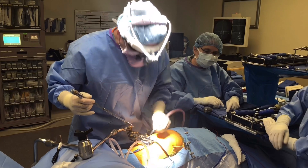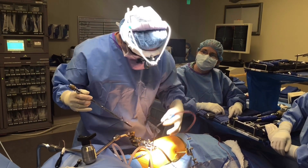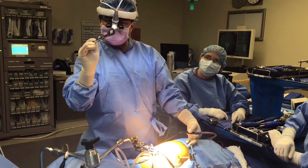Alright, I have the discectomy done. It went really well. You have very good bone. The disc was completely degenerated. It came out very easily. Now I'm going to put in the implant.